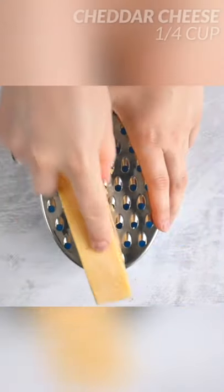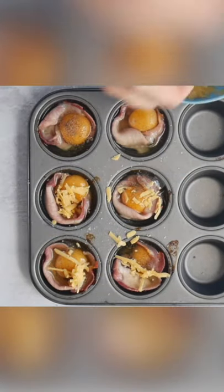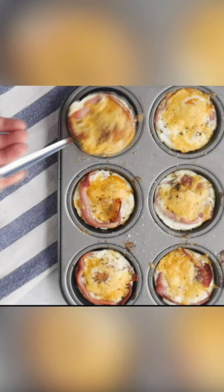Then I'm going to get a little bit of mature cheddar cheese and grate it, sprinkling that all over the eggs. We're going to finish with a pinch of dried oregano and pop that back into the oven for another 10 minutes.